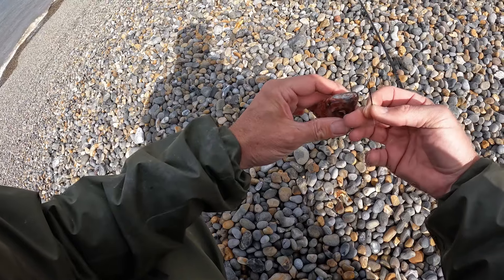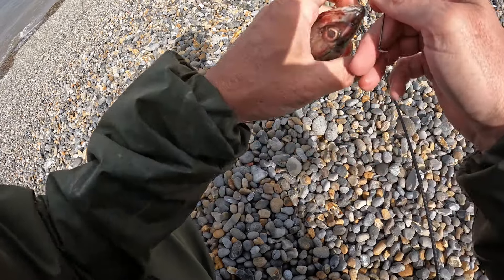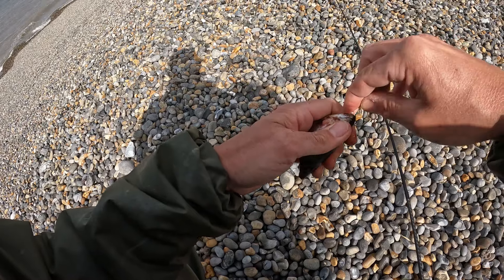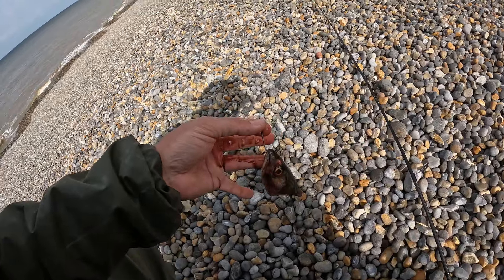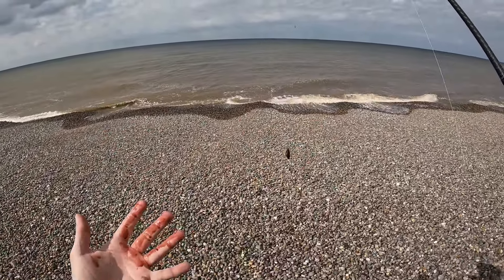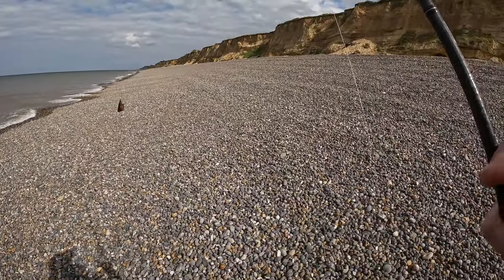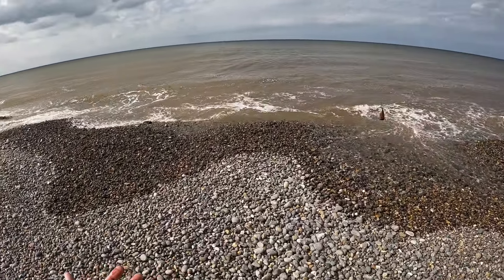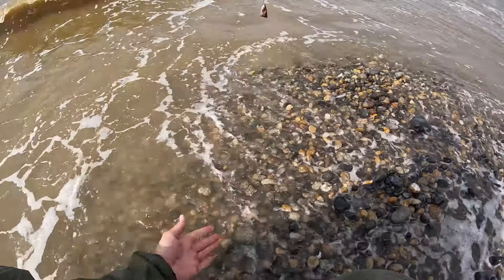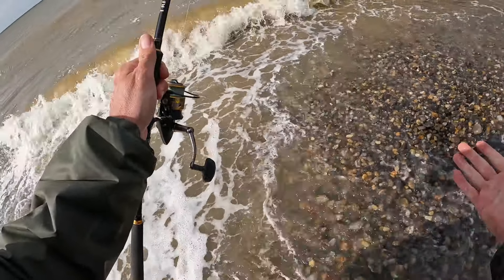I've got some beach anglers who don't know what they're doing coming up this end. I have to wash my hands — look at that. I'm going to have to go down and wash my hands now. We're a bit early; we want the water to be up a lot higher than this, but we've got plenty of bait and I've got nothing else to do. Horrible mackerel blood.